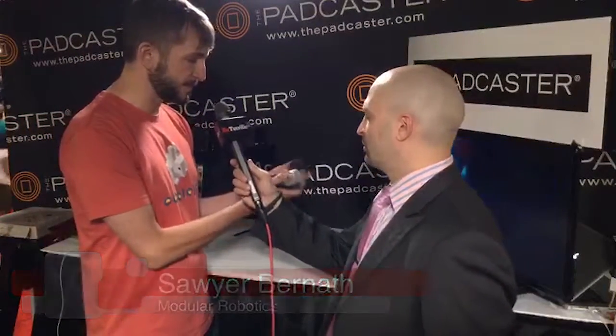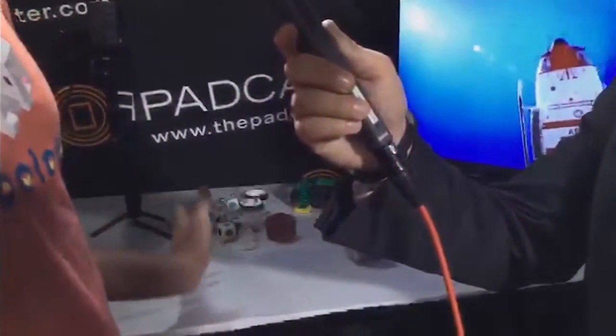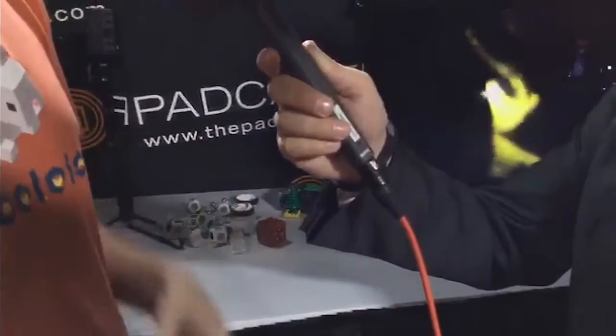Physical programming is a term we use a lot, where people think of programming as sitting down at a computer and typing. This is a form of programming — you take these two blocks, stick them together, and now you have a program where the distance sensor is talking to the drive Cubelet. So I have this lifelike behavior almost where I put my hand near it and it runs away. It's just very simple pieces working together in that way.